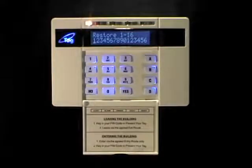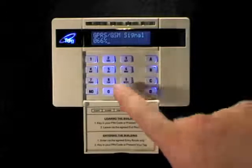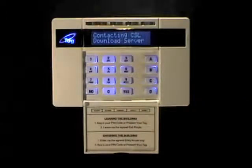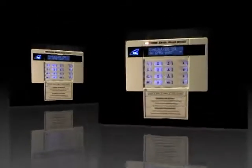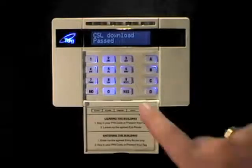Repeat these steps for your resale channels. We're now ready to connect to the CSL download server. Press yes and the keypad will show you the current signal strength. Press yes again and the system will attempt to connect to the CSL servers. This can take a few minutes. When successful, the display will show CSL download passed. Press yes to continue.